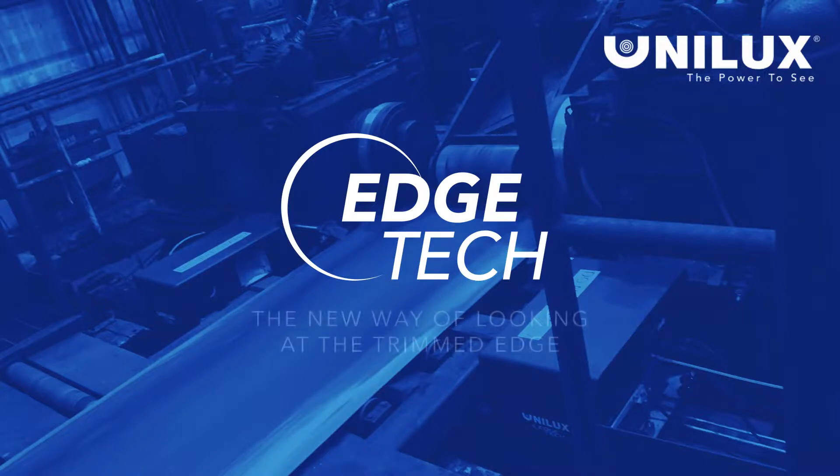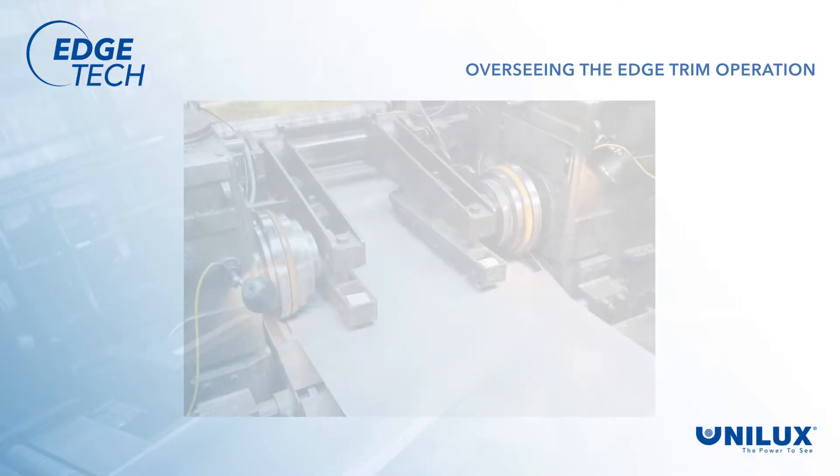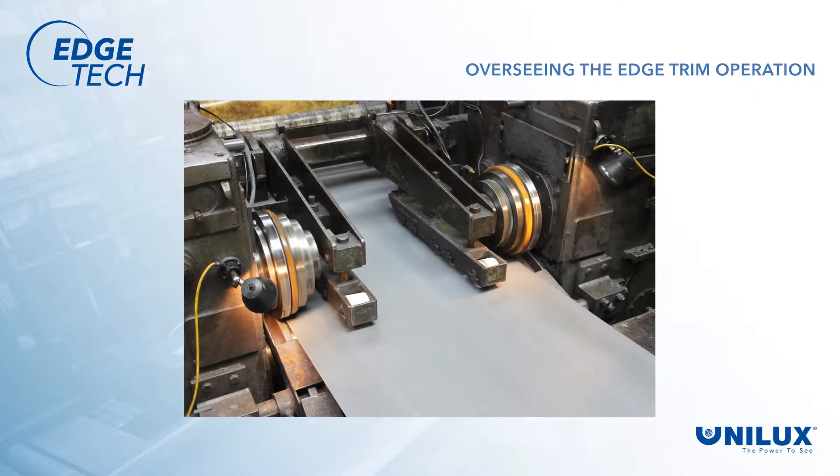Welcome to Unilux and the new way of looking at the trimmed edge of your metal sheet or coil. Historically, operators processed trimmed coils without knowing what was really happening or without knowing the quality of the cut edge until the coil was done.